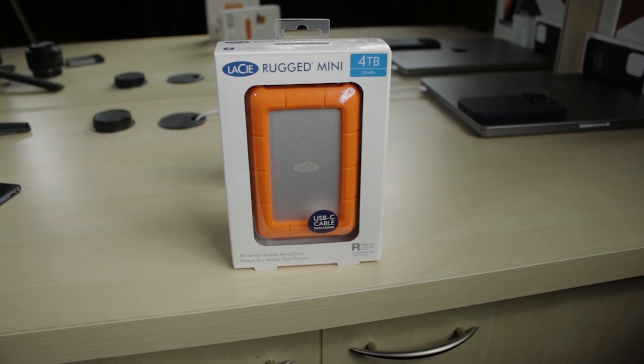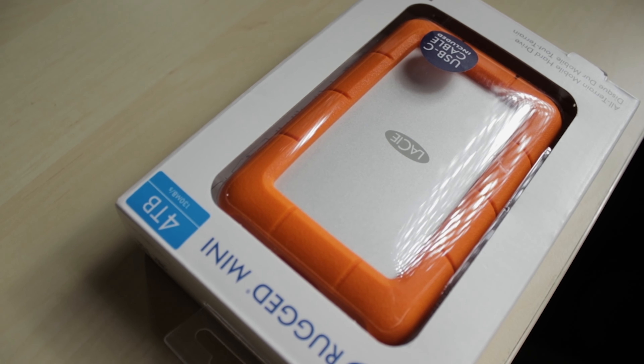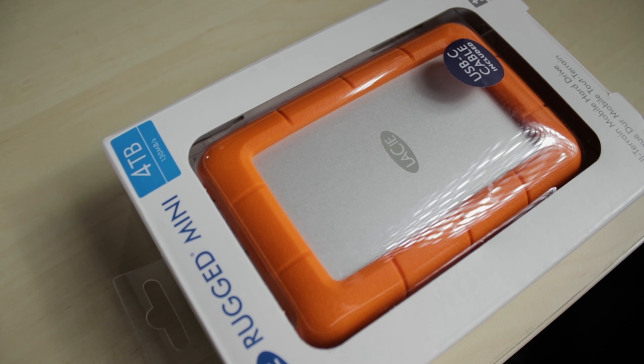Compatible with Windows and macOS, this LaCie Rugged HDD is strain and pressure resistant and can handle up to 4-foot drops. It works with USB 4 and USB 3.0, such as Thunderbolt 4 and Thunderbolt 3. It also comes with a 2-year warranty.